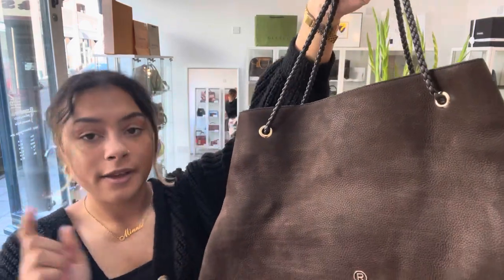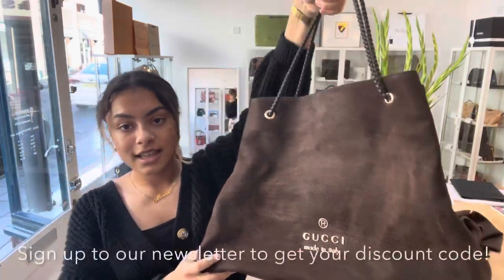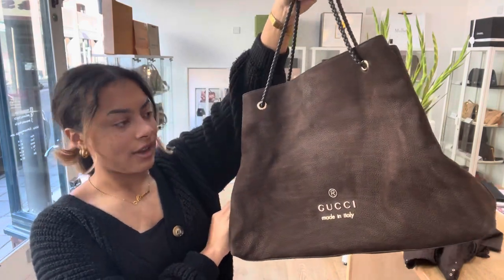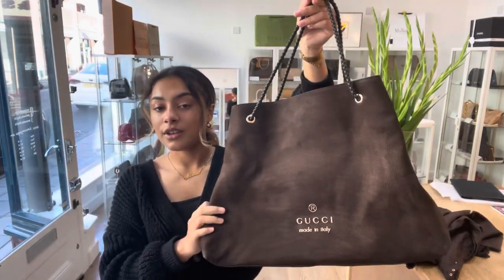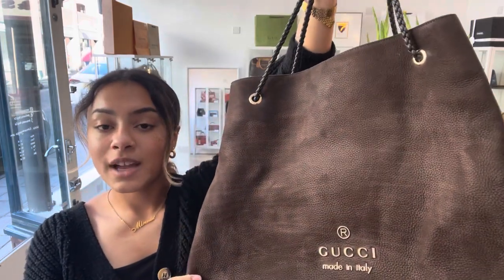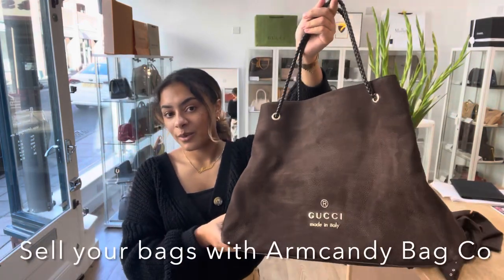For more information on this bag, go to the link in the description below. Also on our website, if you go to the link in the description below, you'll find the option to sign up to our newsletter. And if you sign up to our newsletter, we will send you through your discount code — a welcome discount code that you can use on your first purchase with us. Also on our website, you'll find the 'How to Sell With Us' page. So if there are any bags that you would like to sell with Arm Candy Bag Coat, go to that page and you'll find all the details you need to know about selling with us. And that's all I have for you, so we'll see you later with some more Arm Candy.